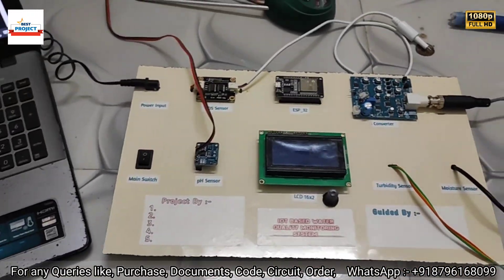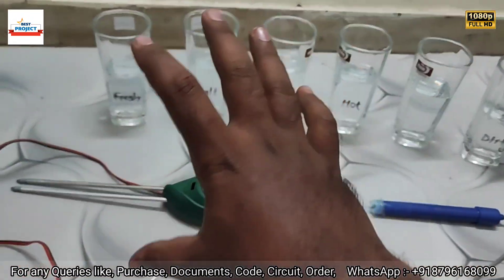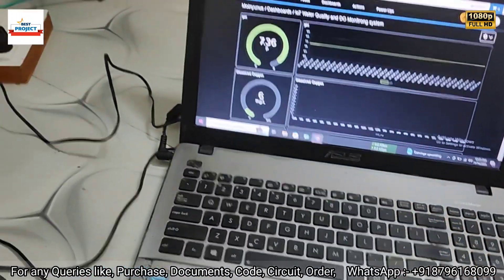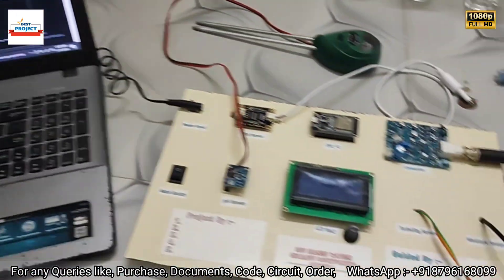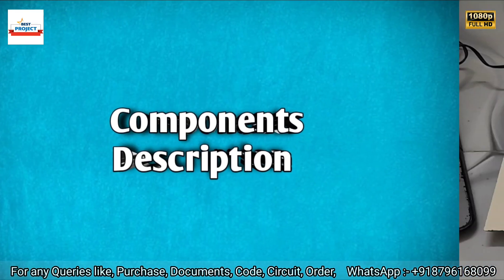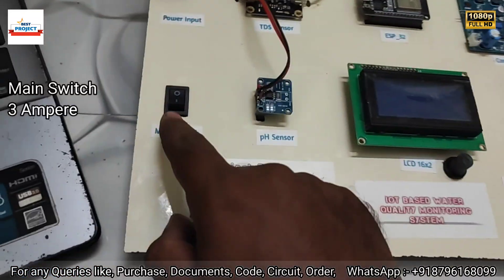Here is our entire setup. You can see the sensors, the sample water glasses, the laptop to monitor all the data, and the power supply. Let's go through each component one by one before seeing it working.